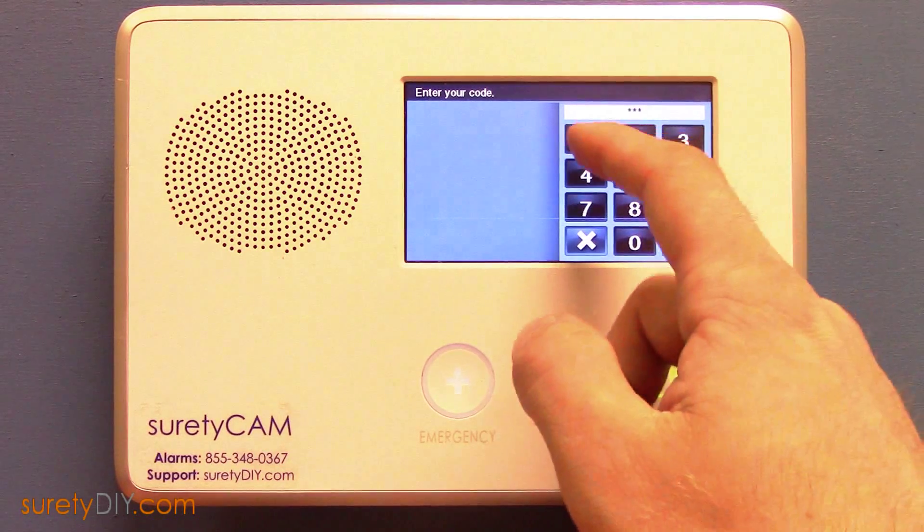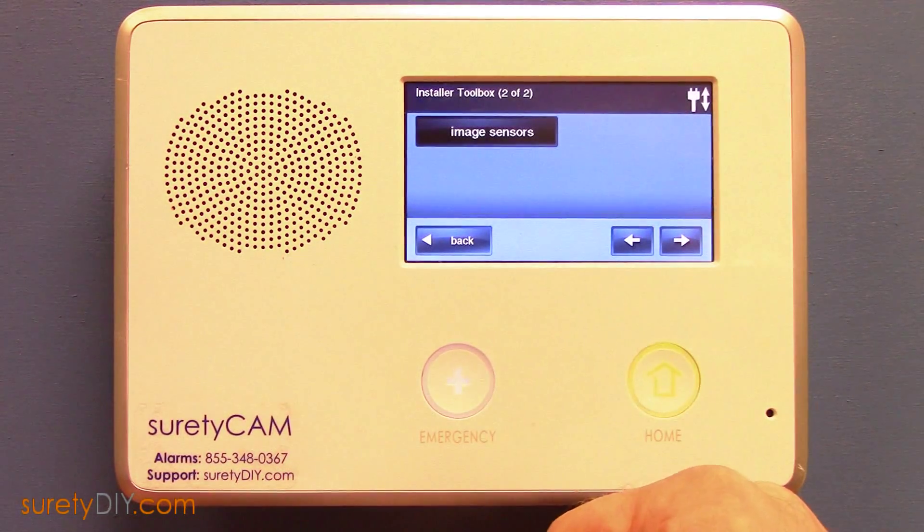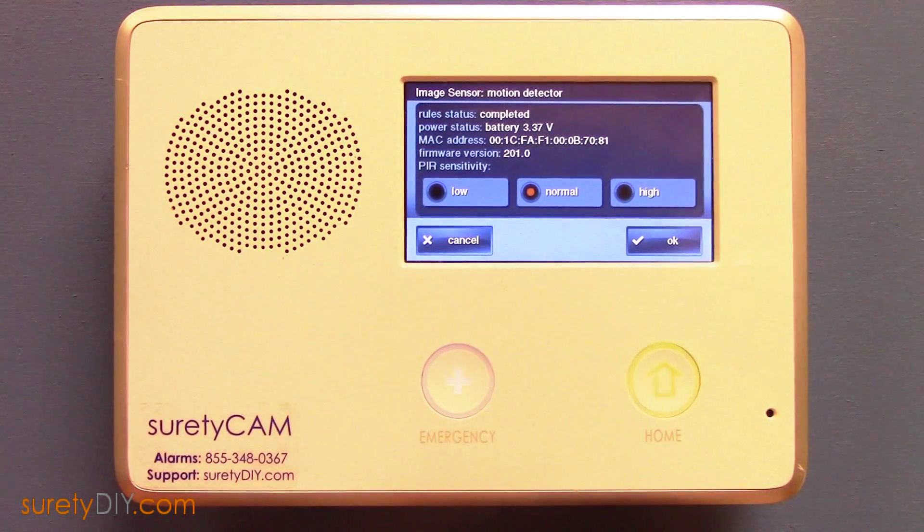After pairing your image sensor, when you enter your installer's toolbox, you can scroll to the right to view the status of the image sensors you have paired with the panel. Here, you can also select the sensitivity of your image sensors.